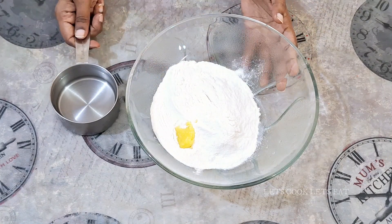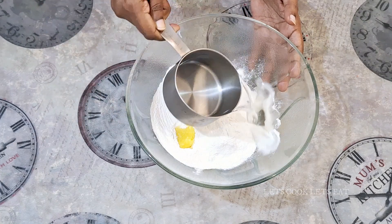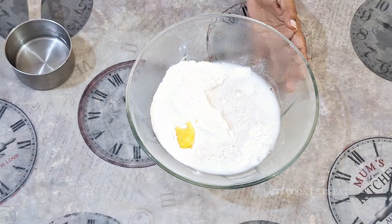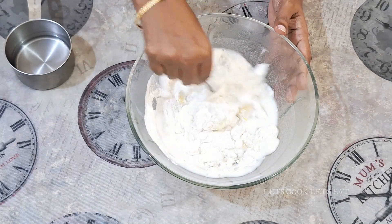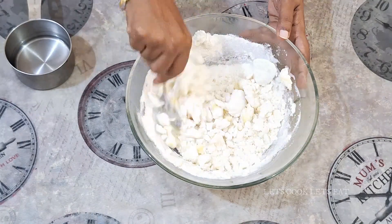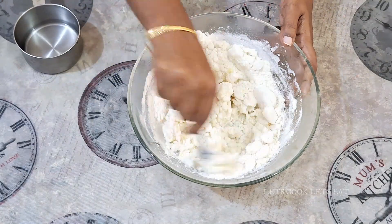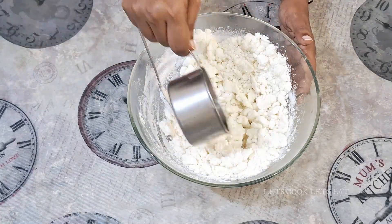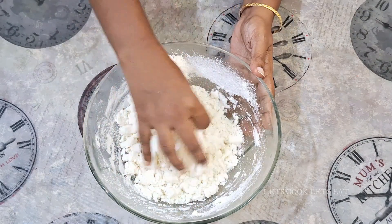Let's mix a little bit of boiling water. Let's mix a little bit. Let's mix with the spoon.